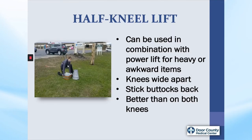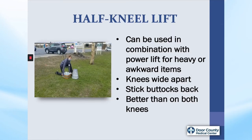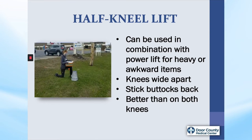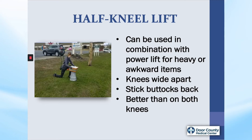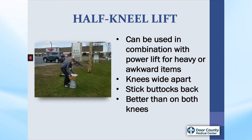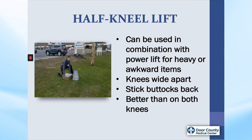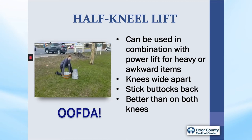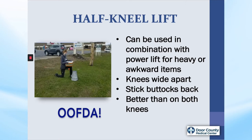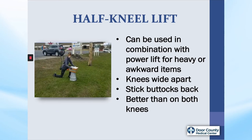Half kneel lift. This lift can get very heavy objects off the ground to a better position to use the power lift. Anna will use the half kneel lift to get the load to a higher position and then finish with the power lift. Again, keep knees wider apart, hinge at the hips, stick the buttocks out, and gently draw the belly in. This lift is very helpful for things such as moving bags of mulch or bricks. And I am calling on Anna when I have to do that type of lifting.